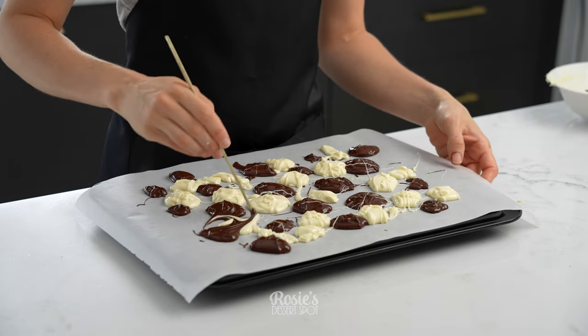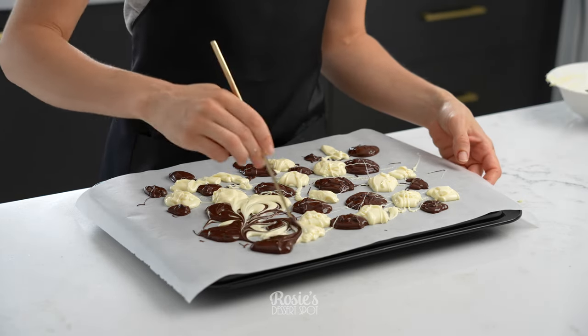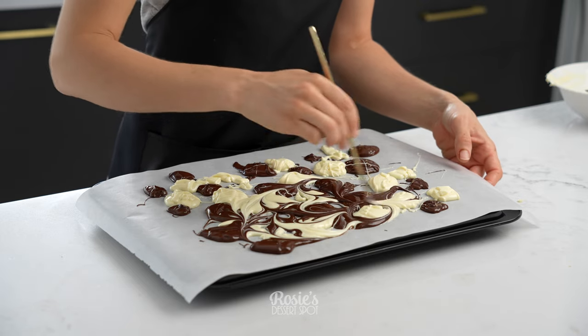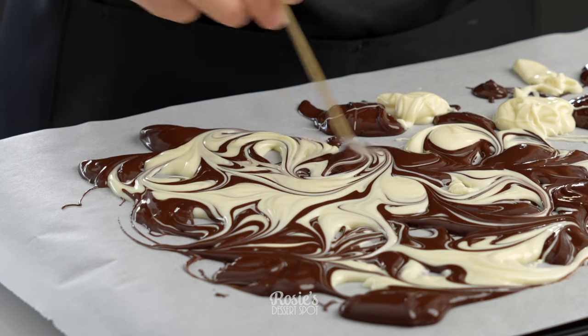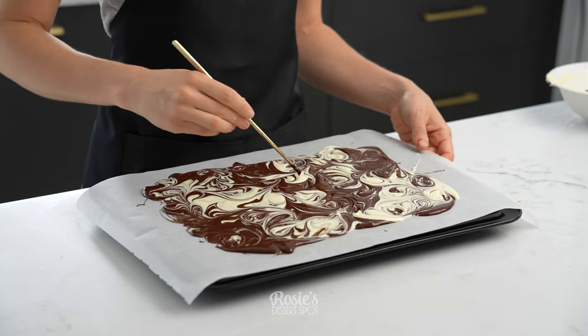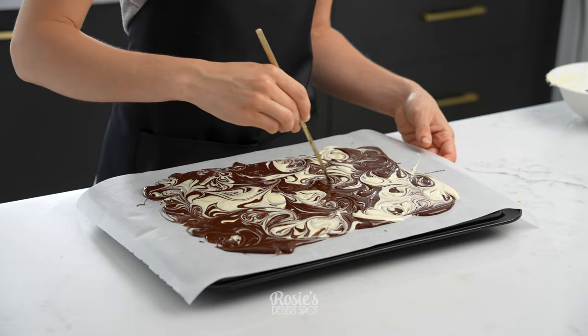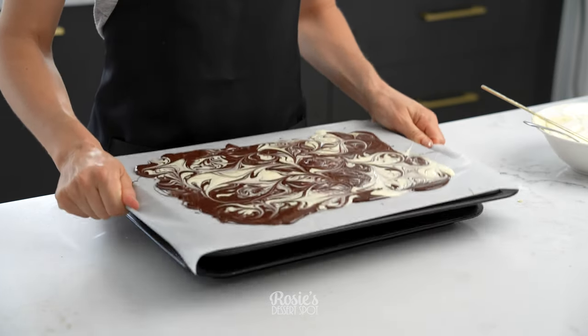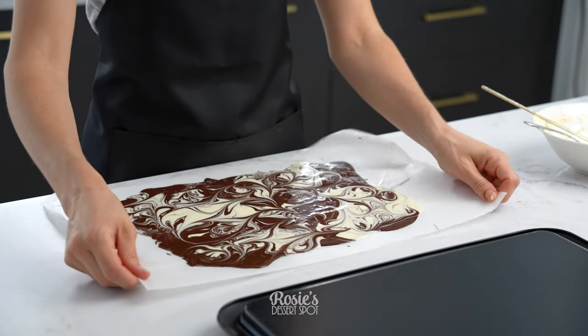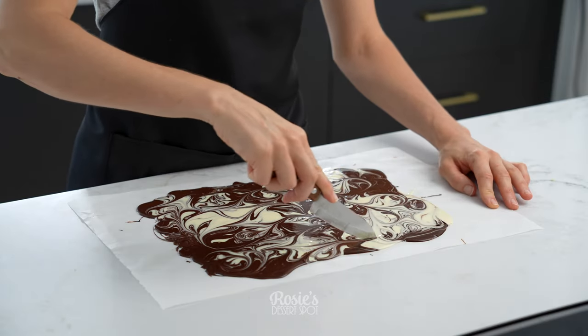Once you have lots of dollops all over the place with minimal space in between, take a chopstick or a sharp object and twirl those colors together. Be mindful to fill in those little pockets here and there in between. Just give it a nice tight swirl until it's all touching and then give it a good tap to even out the chocolate — it makes it a little bit thinner and also shifts it into any little pockets you may have missed.